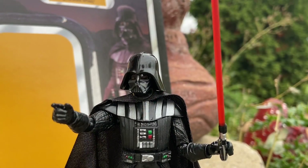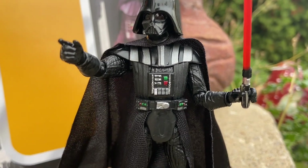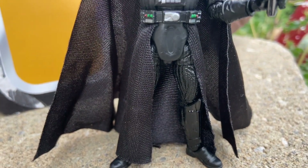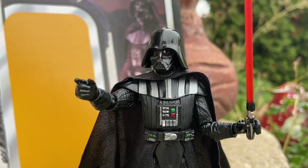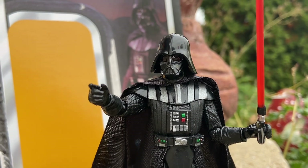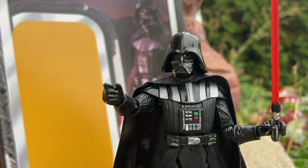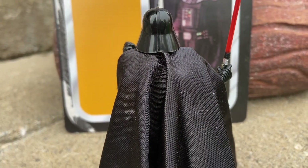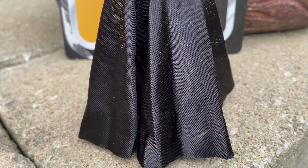There he is pointing, saying 'come here, join the dark side.' We've seen a lot of Darth Vader figures, but for a three-quarter action figure, this one is very well done. The color trim is perfect, there's no chipped paint, and the cape really is a selling point for this figure. They really nailed this one.